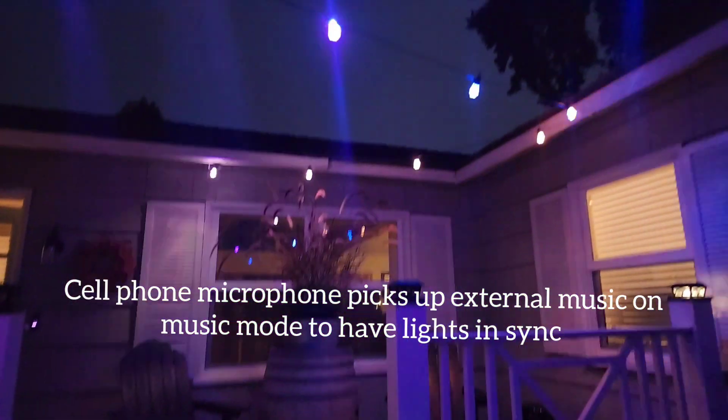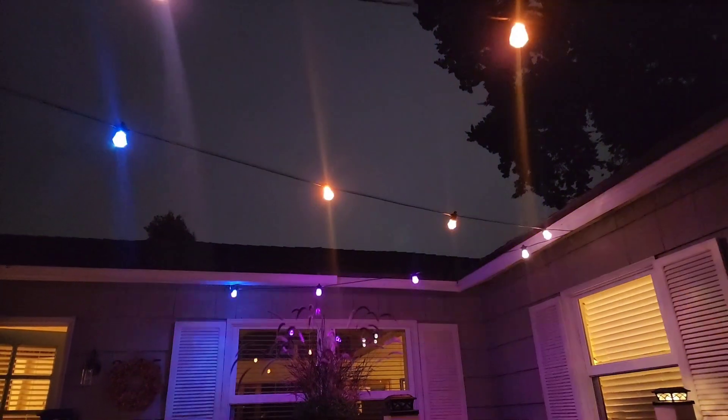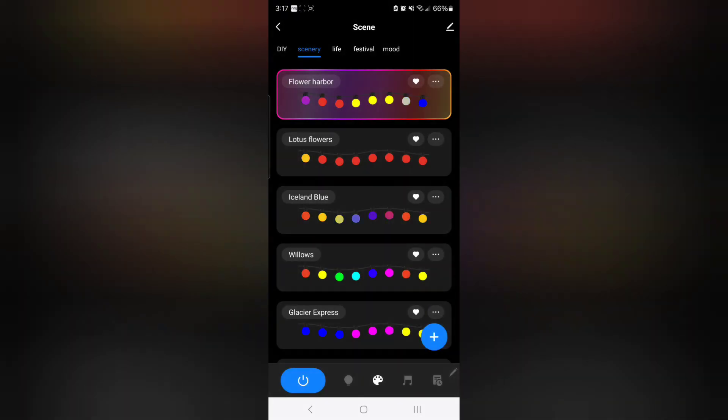Another fun thing with the app is that the lights can connect and sync with music that it picks up via the microphone on my phone.